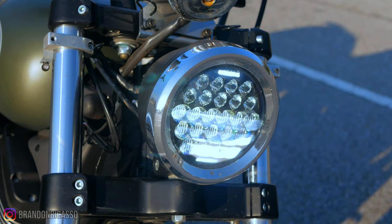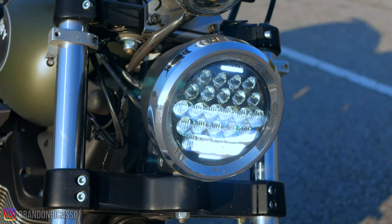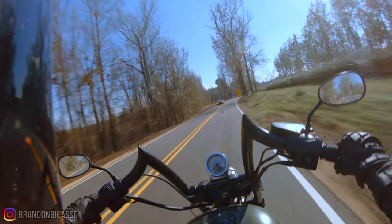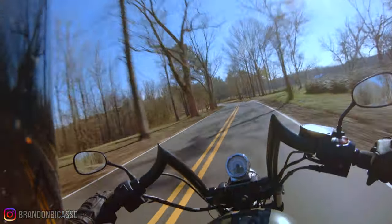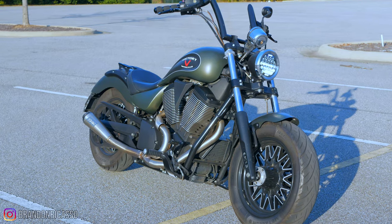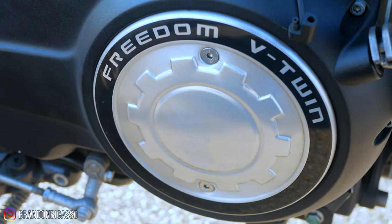The bike felt perfectly at home on the road, but not having the tachometer to see my revs made spinning the rear wheel more likely if I dropped to a lower gear than necessary. That's because this bike does not have a slipper clutch or a drag torque limiter like the V-Rod.